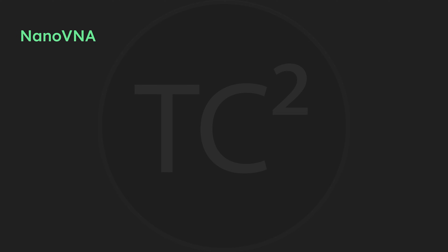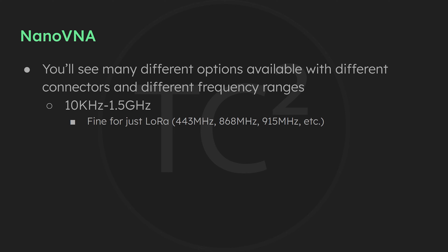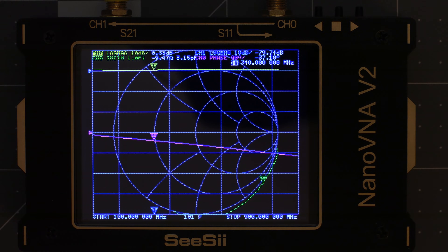There are quite a few different versions out there and I'll explain why I got this one. When looking at these you'll notice different frequency ranges. On the cheaper end you'll see a frequency range from 10 kHz to 1.5 GHz, which is 1500 MHz. So if you just want to test antennas for your LoRa device that you're using for MeshTastic, one of the cheaper models would be fine. The model I got is 10 kHz to 3 GHz, because I'm also testing antennas for Bluetooth which is on 2.4 GHz. I mostly use WizBlocks which have an antenna jack for Bluetooth. I'll include affiliate links to mine and other options in the video description.